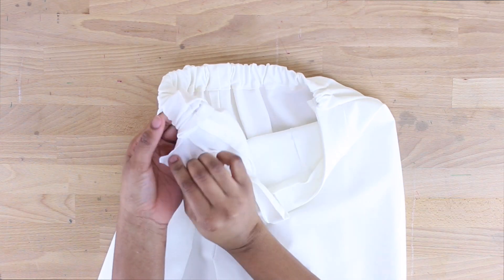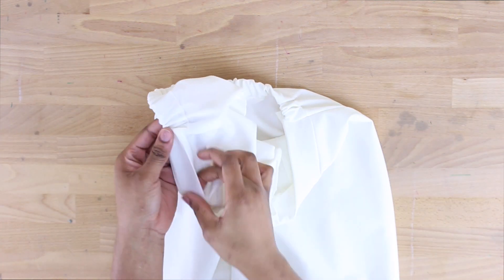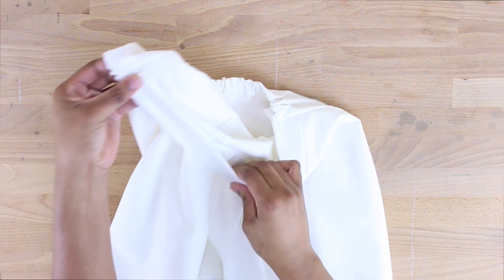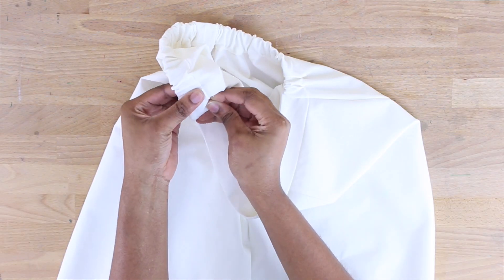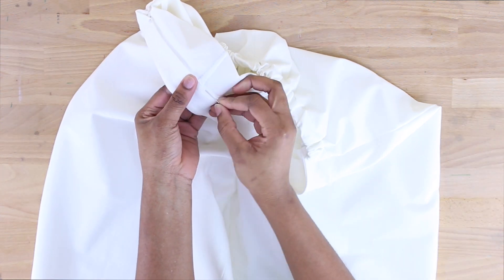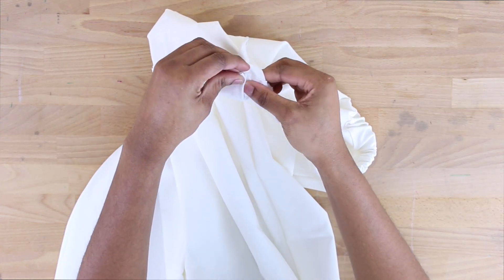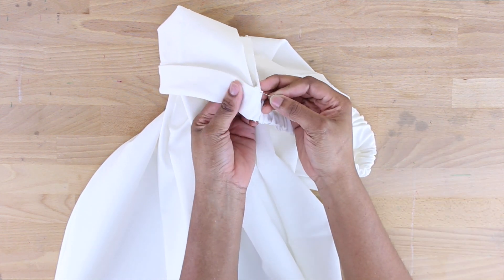I went ahead and attached the side seams, and that top flap of the waistband is still free. We're going to use that flap to cover the raw seams at the waistband. I'm folding it over at the bottom and at the side, tucking in all the seam allowances. I'm pinning it all around the waistband, folding that top flap of the front waistband over the raw seams.